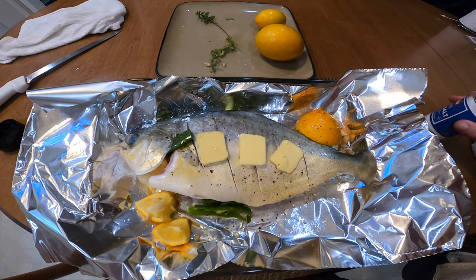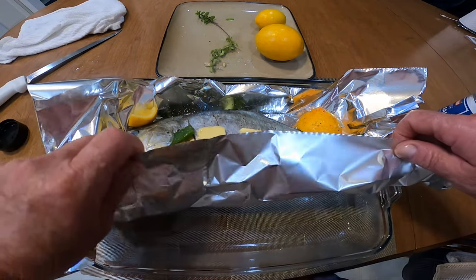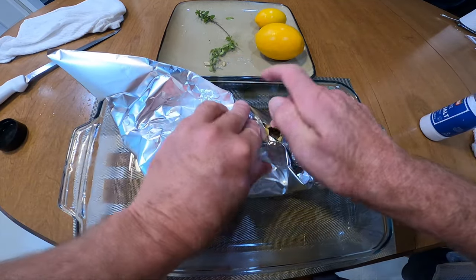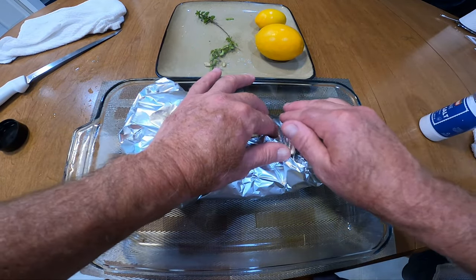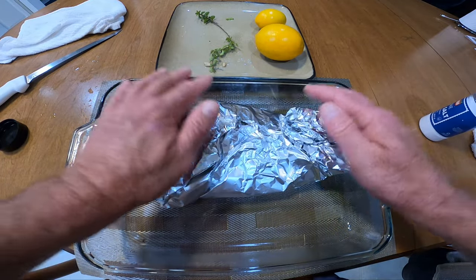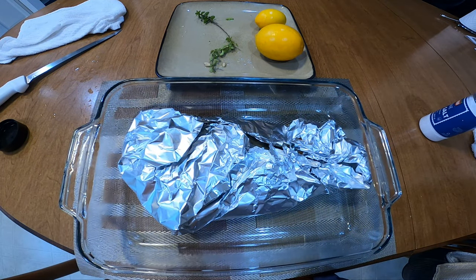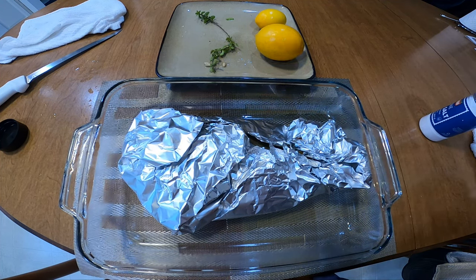Got some more salt on there. Now we're going to cover this and wrap it like this. See how I leave a little slit open? That way it steams but it's not too overly steamed. I like the fish a little bit crunchy — if you cover it all the way it's really steamy and moist. I like a little bit of crunchiness on it.